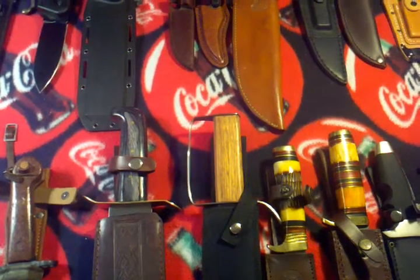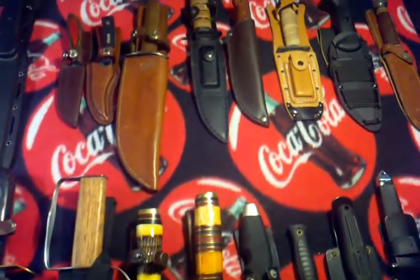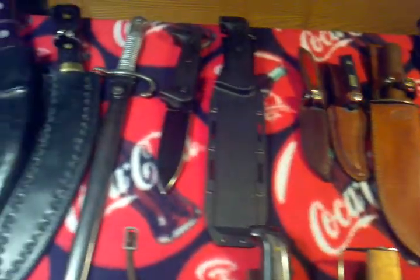Hello, Rooster Dad here. Just wanted to show you my fixed blade knife collection. I'm doing something a little different this time. This is my fixed blade collection.